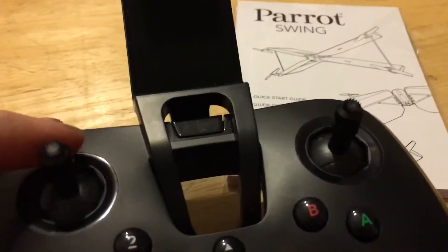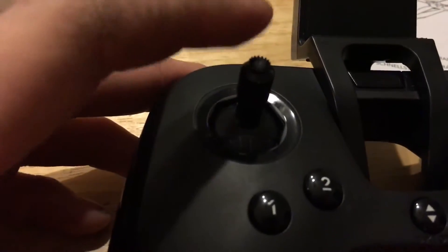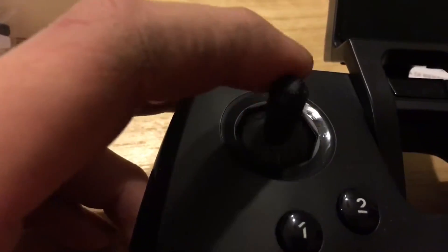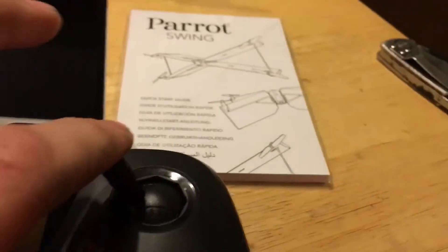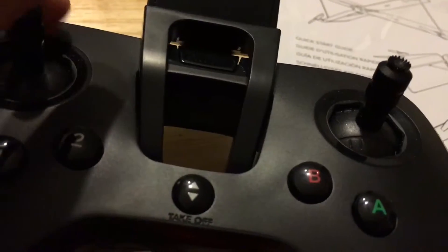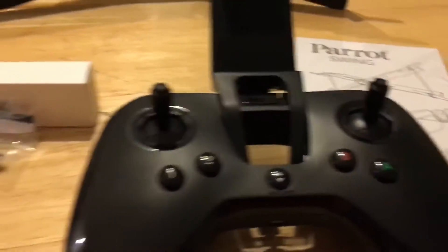Let's take a look at the transmitter. We've got our familiar sticks — throttle up and down. You may notice it self-centers because it has altitude hold, so no matter what position you're on, it will hold its height. If you push down it'll go down until you land, and it'll automatically land. When you go up it'll go up, and when you release it'll stay at that particular height. There's also a takeoff button which will take off on its own and turn on the motors. This thing has a built-in battery pack so you just have to charge it up.